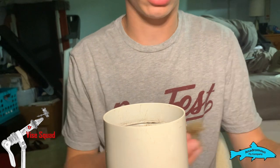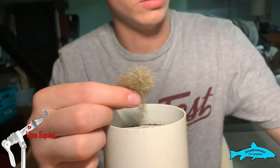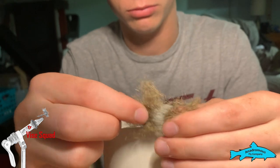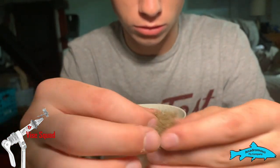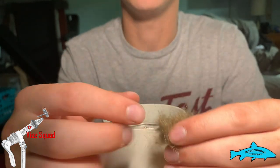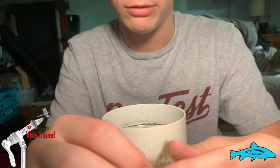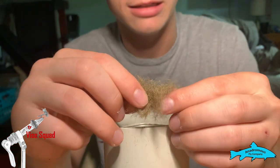We're gonna start out with this fox squirrel dubbing right here. It's a dubbing that I harvested — I took the squirrel skin and shaved it to make this dubbing. It has a little bit of antron dubbing already mixed in with it. I don't have any plain fox squirrel left, but that's okay because we're gonna add some more.